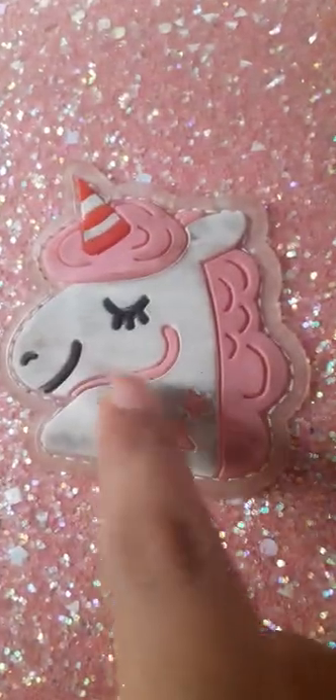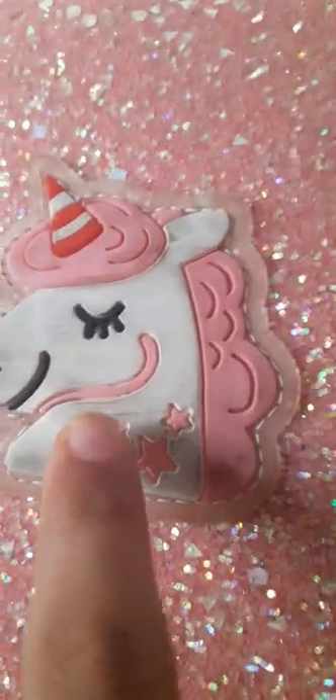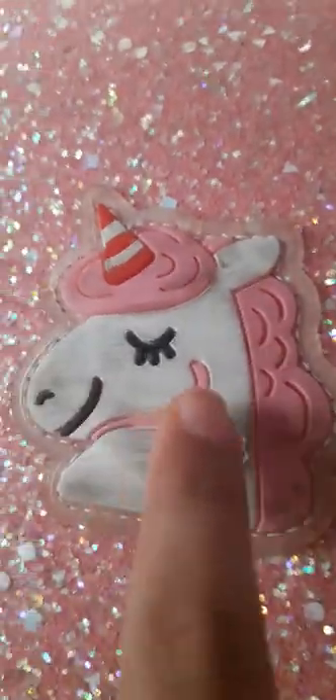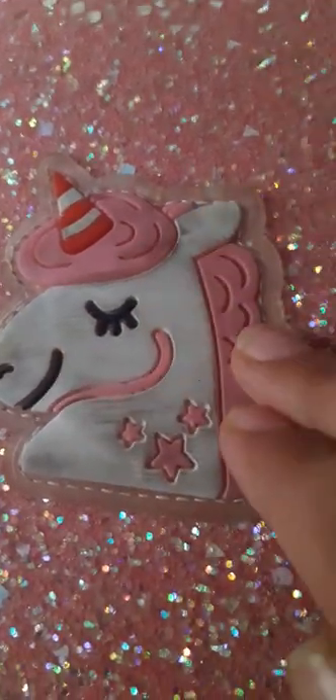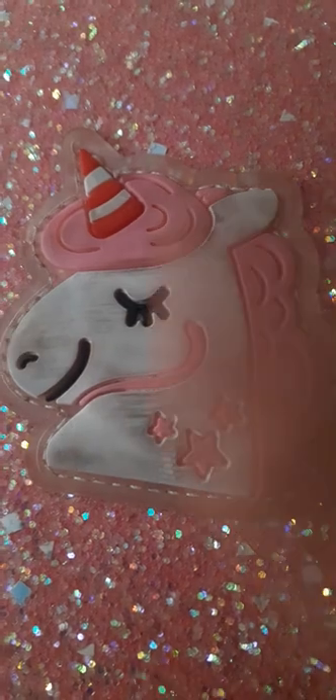I cannot actually show you on camera how I will clean this. Can you see this black, brown? I cannot show you, but I can tell you. All you have to do is use some toothpaste and just scrub, scrub, scrub.